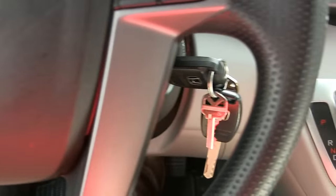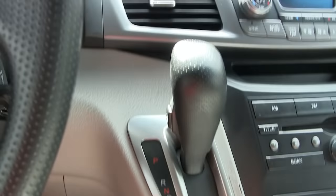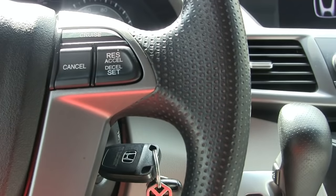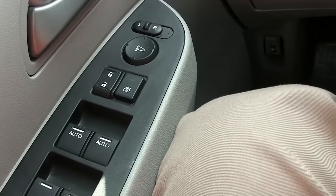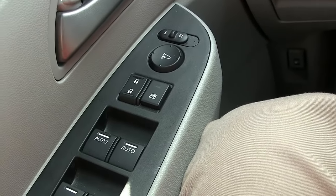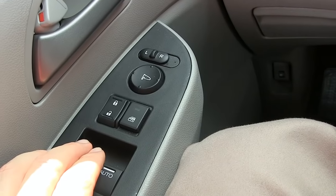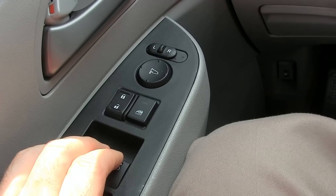You start out with the car off, stepping on the brake, and we are in park. Turn the key to on. Now come over here on the driver's door to the lock switch. I'm going to hold the unlock for five seconds until I hear two clicks, and then continue to hold it for another five seconds until I hear one more click.